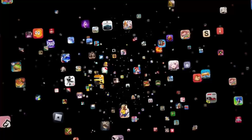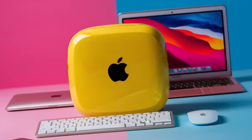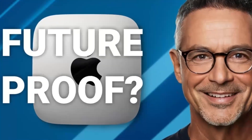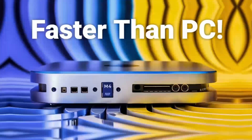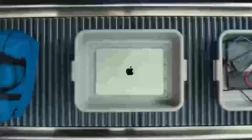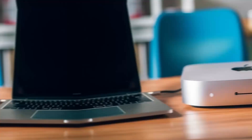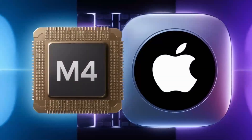Let's continue exploring how the Satechi Mac Mini M4 Hub can transform your workflow. One of the first things I noticed during extended testing was how effortlessly it handled multiple high-demand tasks at once. Imagine connecting your Mac Mini to a 4K display while transferring large files from an external SSD at the same time. The Thunderbolt 4 ports make this possible by providing rapid data transfer speeds that keep your work flowing without interruption. In real-world scenarios, the hub truly shines — I set up a workstation with dual monitors, a high-speed external drive, and several USB peripherals. Even with all these devices running simultaneously, there was no lag or unexpected disconnections.